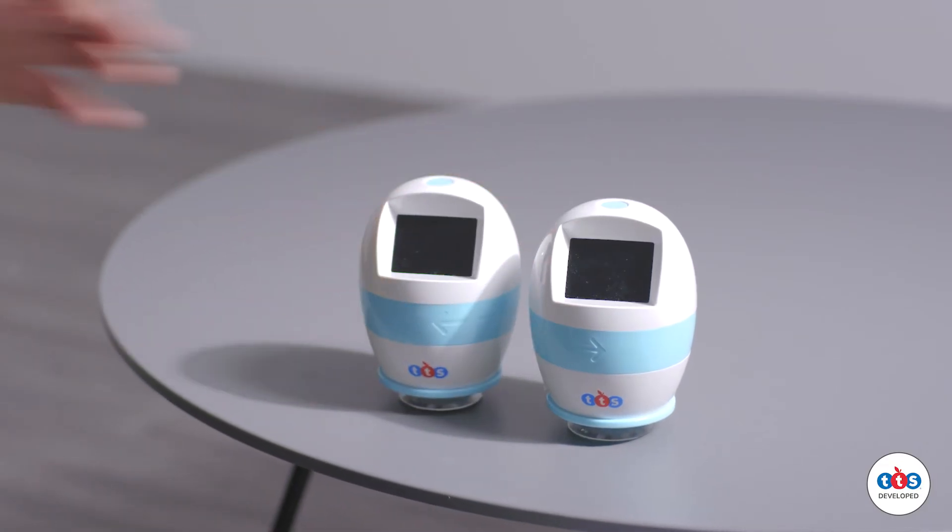The microscope has a 10 meter range and is fully compatible with iOS, Android tablets and Windows.